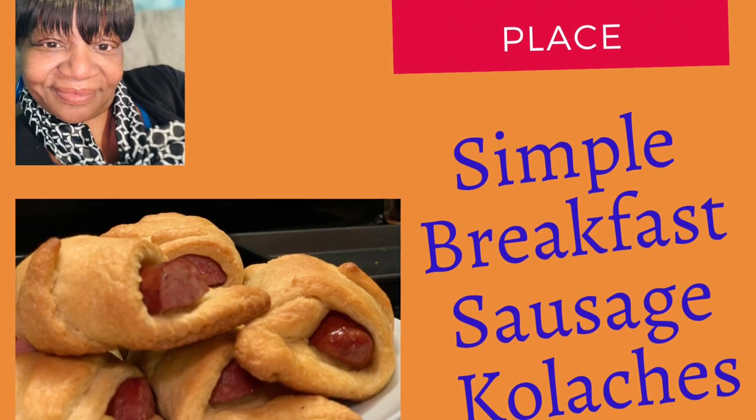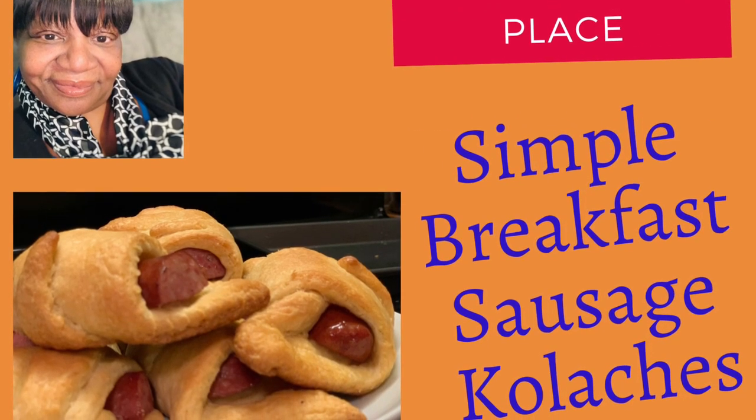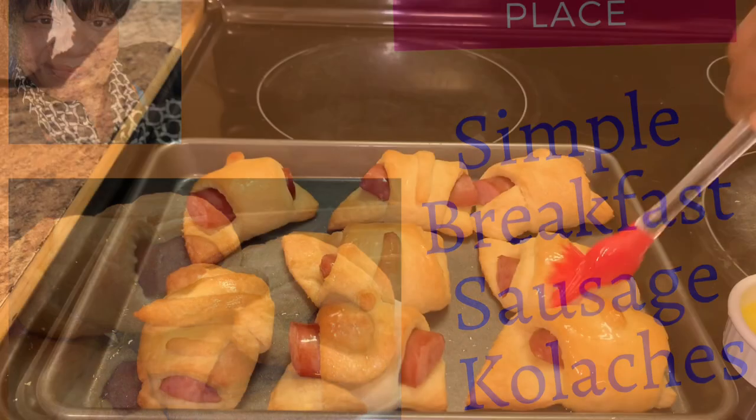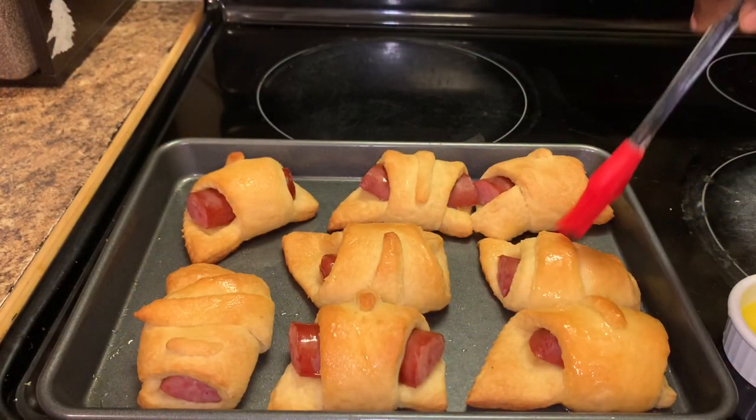Hello everyone, how y'all doing today? Welcome to Ms. Brenda D's Place. Today we're making some simple breakfast sausage kolaches.